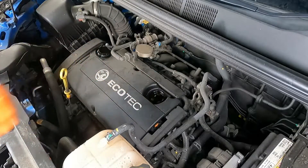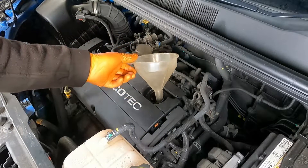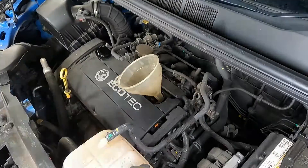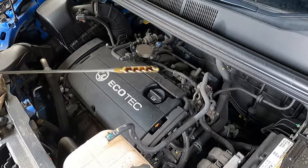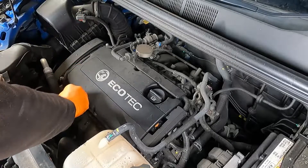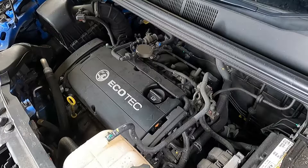So we've just got to fill the oil up with the fresh stuff. It's a 1.6 engine so it takes 4.5 litres — it goes bang on the full mark. But because we've changed the filter, the filter housing will be empty, so when you start the car up and the oil circulates that'll drop a bit. Check it again once it cools down and then just top up your oil level. And the job's good.